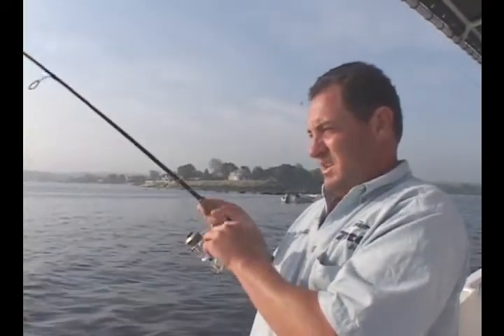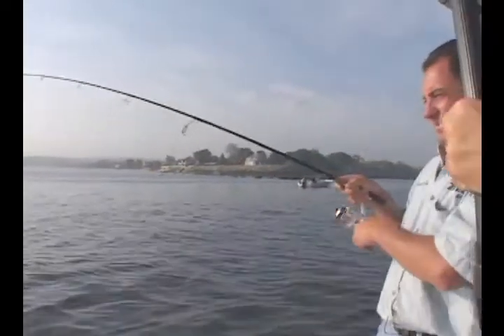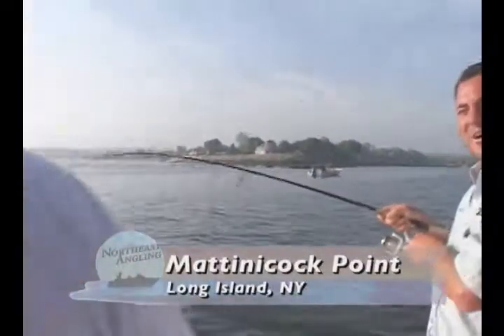This fish is coming nice and close now. Tom, you want to step in with the net? Yeah, I got you — I'm ready. Going to put him head first into the net, nice and slow. That's why they call them tired runners, right?